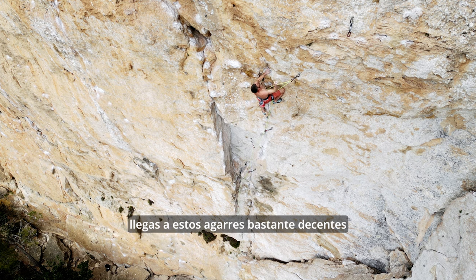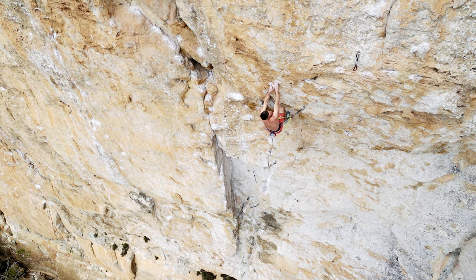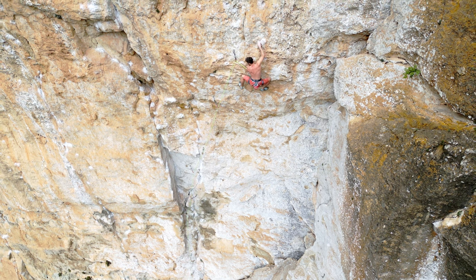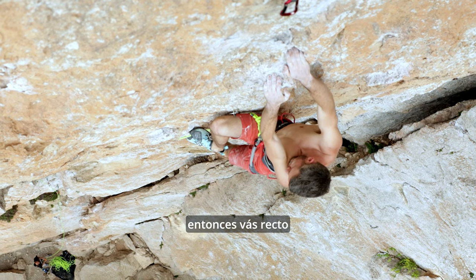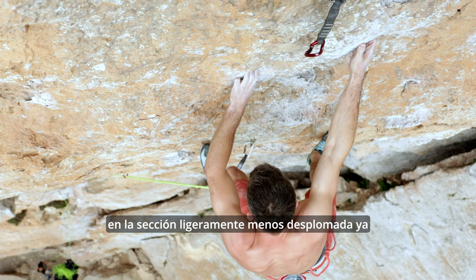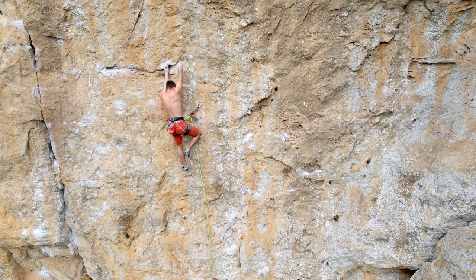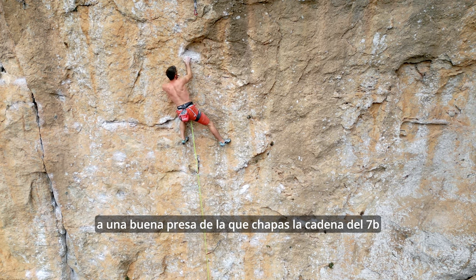Once you've got through the crack system, you make your way up to these pretty decent holds and it's all these flowing cross-through moves — working from left to right, one, two, three cross-through moves. You then head up straight and take these really cool undercuts in the slightly less overhanging section up towards the chain. You've got that one last long undercut move to a good hold just where you clip the chain of the 7B.